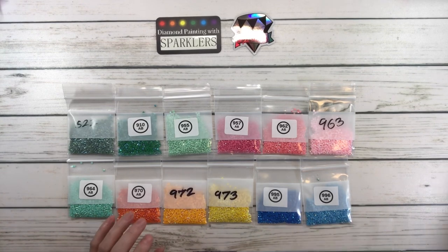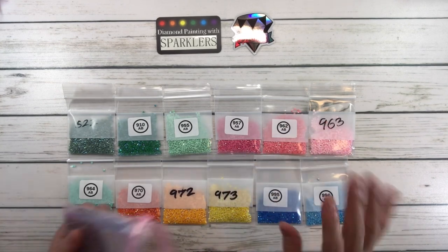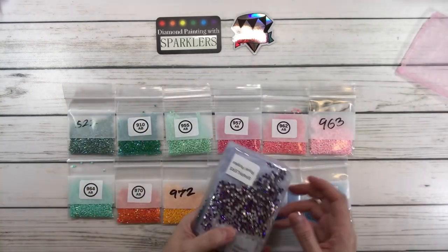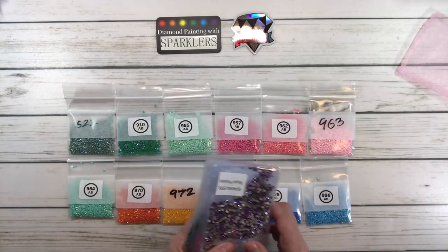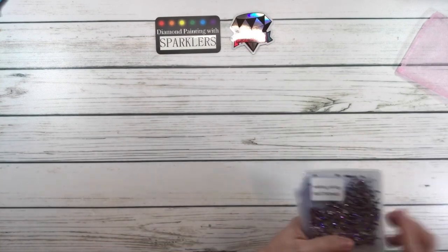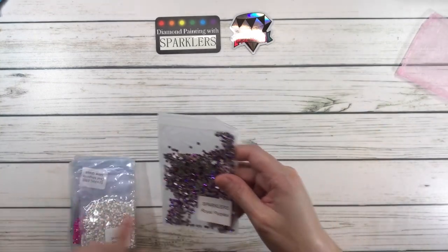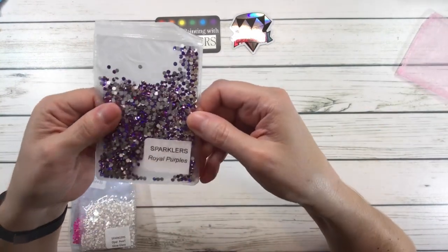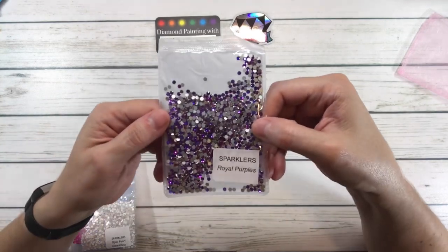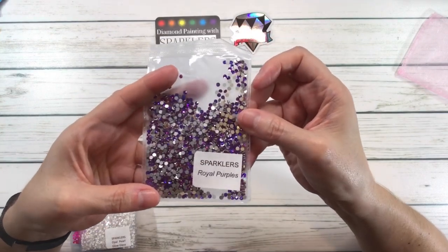Now let's look at the sparklers. I always get confused, but I think the sparklers are obviously shinier than the ABs, and I believe they're glass. Look at this — you can see immediately how shiny they are. The name is actually the color right on the package. This one is Sparklers Royal Purples — beautiful! On the other side you can see the sparkle.